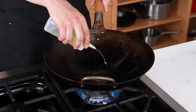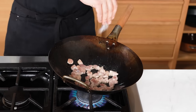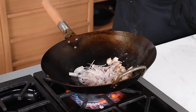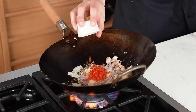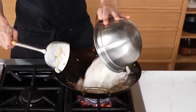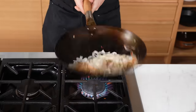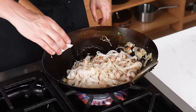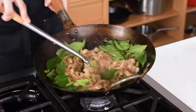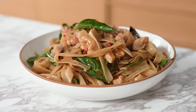Heat a wok over medium-high heat. Add two tablespoons of vegetable oil, swirl to coat. Add half a pound or 225 grams of boneless skinless chicken thighs cut into half-inch cubes. Season with salt, sear one to two minutes, then stir-fry until cooked through, another two to four minutes. Add one thinly sliced shallot, eight cloves of finely chopped garlic, two thinly sliced Thai chilies, and one chopped red Fresno chili or jalapeño. Season with salt, stir-fry 30 seconds. Then add eight ounces of broad dried rice noodles prepared according to package directions — they need to be flaccid. Toss to combine, add your sauce, toss to coat. Cut off the heat and fold in half an ounce of holy basil or Thai basil leaves. Transfer to a bowl — that is your drunken noodle.